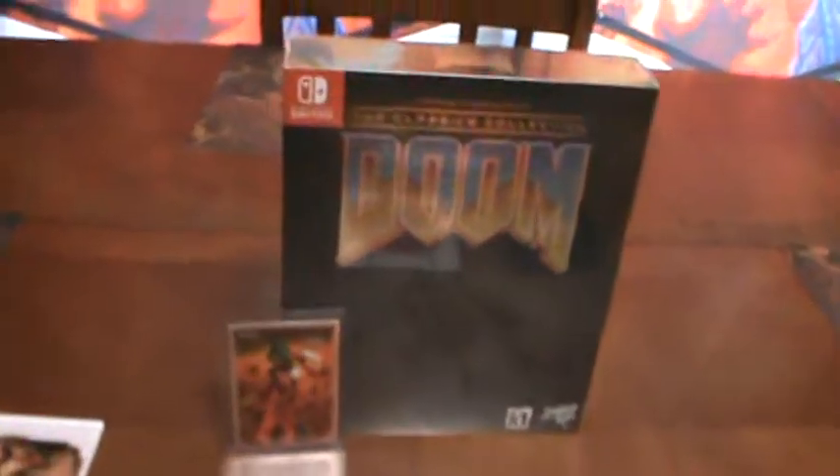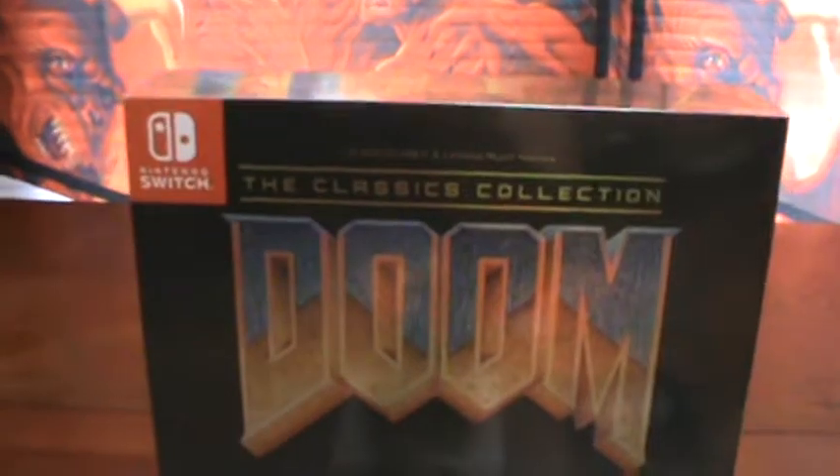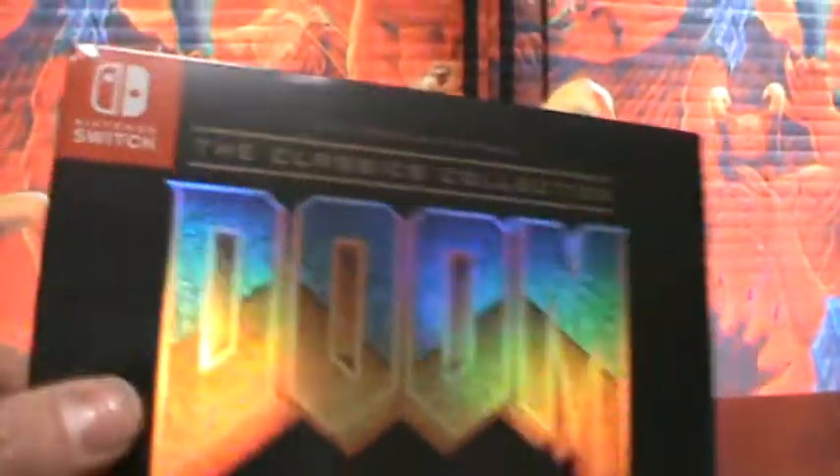Oh, what do we have here — Nintendo Switch Doom Classics Collection with the collectible card. I'm geeked, I feel like I'm 10 years old again. It's a limited run, it's a physical copy of Doom 1, 2, and 3 for the Nintendo Switch. I'm excited.